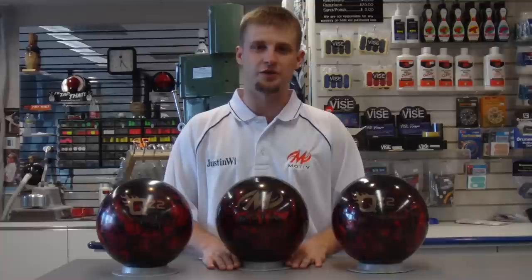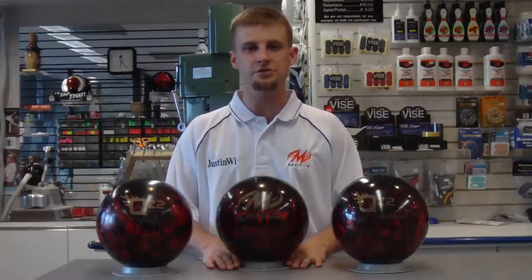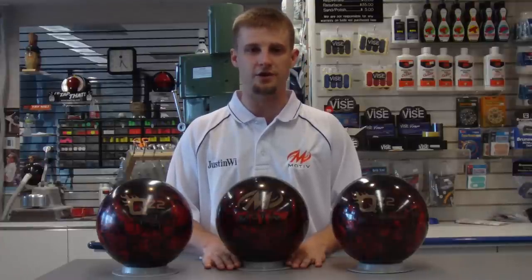Hi, Justin from Bowler's World in Rochester, New York here to introduce you to the all-new Motive QZ2 Backdraft.